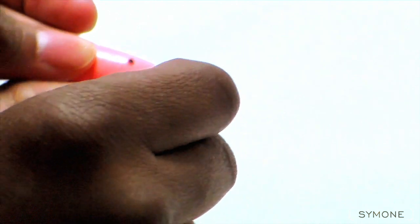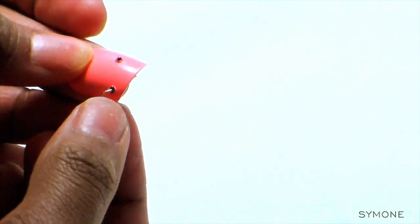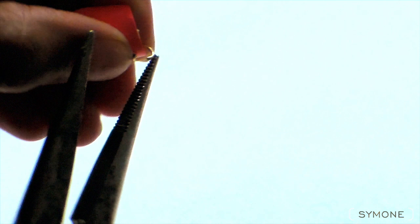I am just going to take one of the endings, place it through the hole of the nail, and clamp them together.